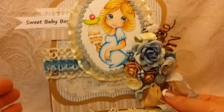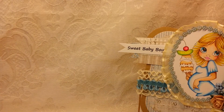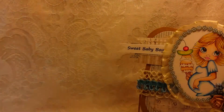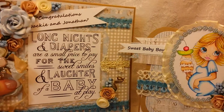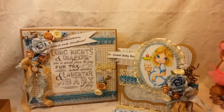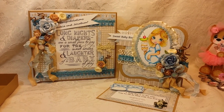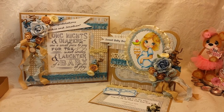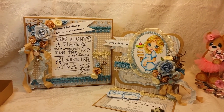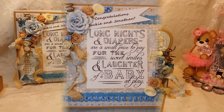Let me show you both the card and the box together. Like I said, I'm not a real big fan of doing things for boys, but I'm really really happy with this — I actually love it. Let me know what you guys think. Thanks for watching, have a happy scrappy week. See you soon, bye!